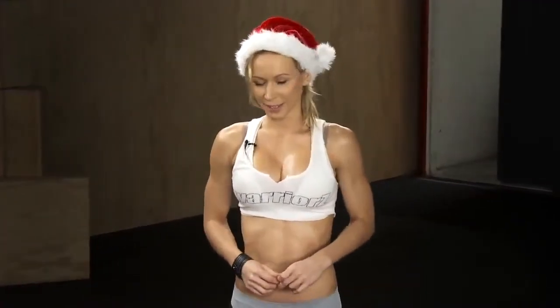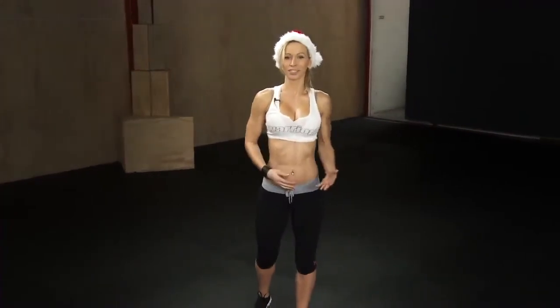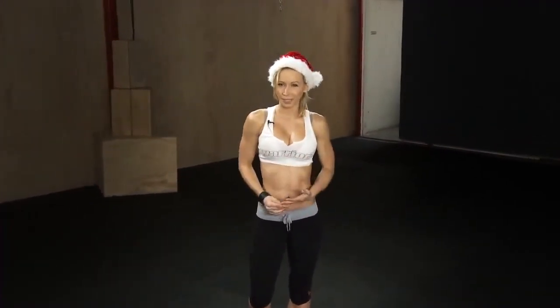I'm gonna start with the exercises for which you're gonna need your dumbbells. I'm using 8-pound dumbbells, and the weight depends on your own strength and fitness level. If you're a beginner, you want to start with lighter dumbbells.